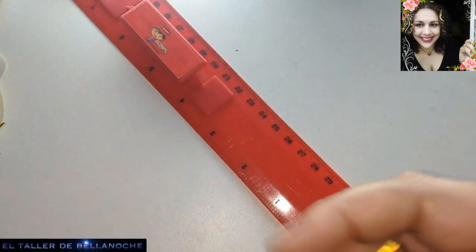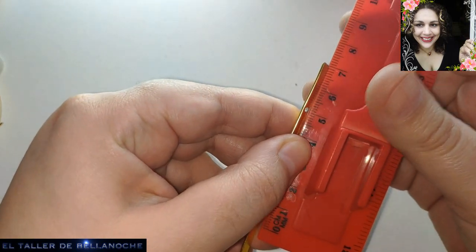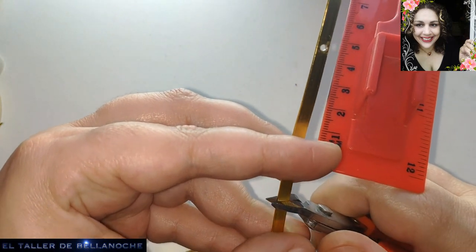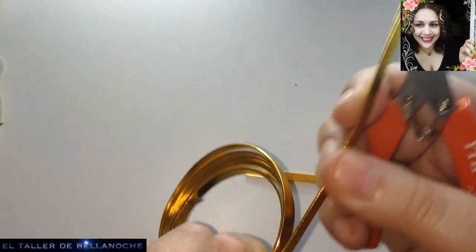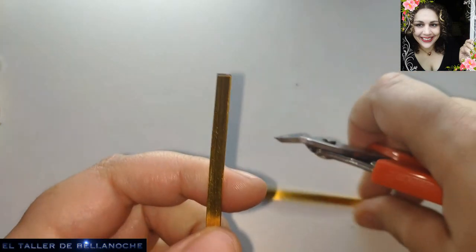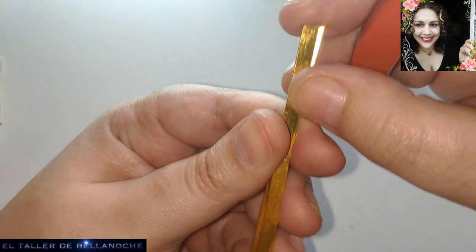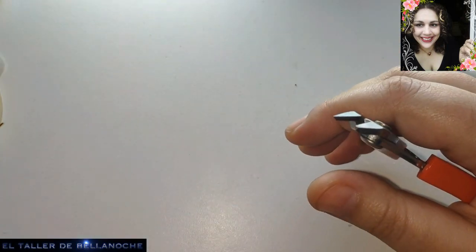I'm going to move everything aside so you can see better. Let's look at the cut here — 7 centimeters for me, that works, that's correct. I'm going to cut two equal pieces. I dropped one because of the other, so I'll pay attention. It's an approximate measurement. Now we can set the flat wire aside.